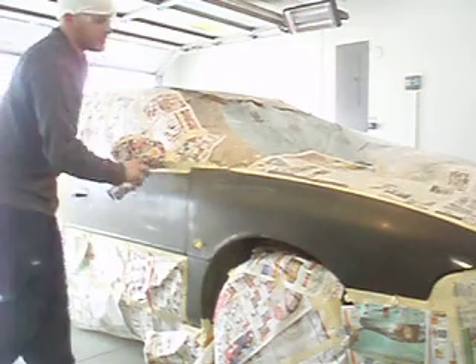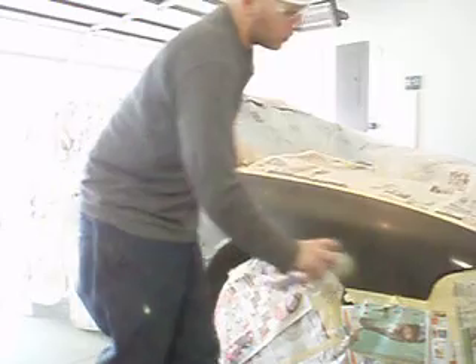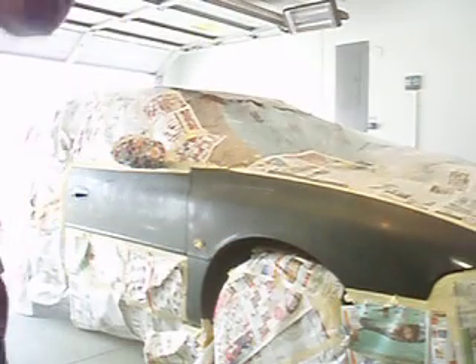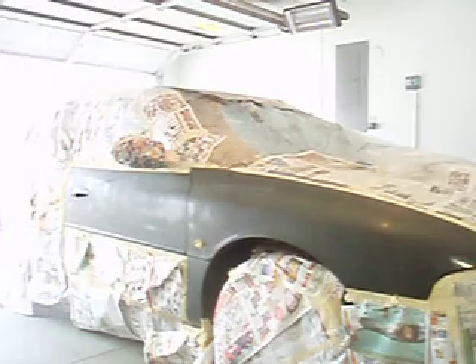Light coat. Normally I'd wait 10 to 50 minutes — of course, I'm not going to do that today. I'll let that dry real quick.